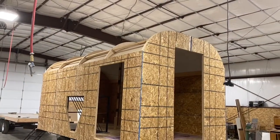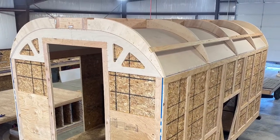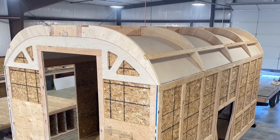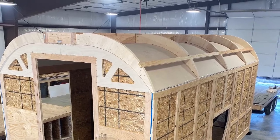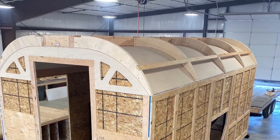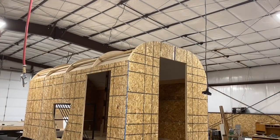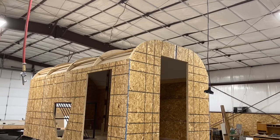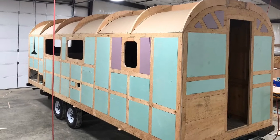Our roof structure uses a ridge beam that consists of doubled two-by-sixes on each end, with dividers every two feet and another two-by-four that runs down the center of the camp, followed by bows arches tied in with bracing for extra support. Overall it gives us six inches of insulation and a more solid structure to hold up to the elements and provide the rigid structure we're looking for.